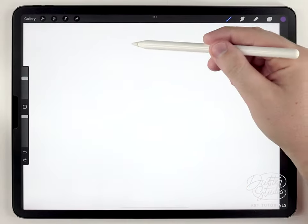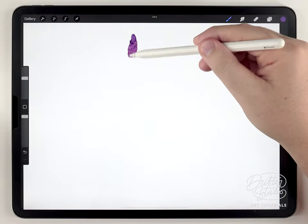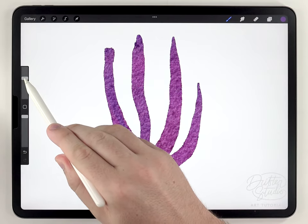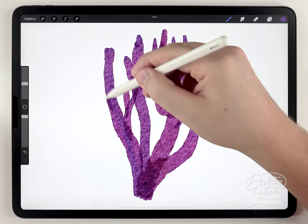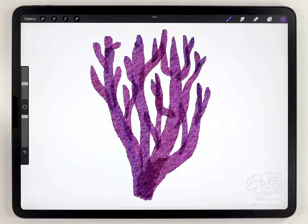At a pretty large size, I usually like to rough out some of the larger coral fingers first. After that, I'm going to shrink the brush size and then add in some of the smaller fingers.